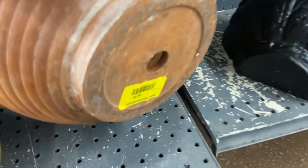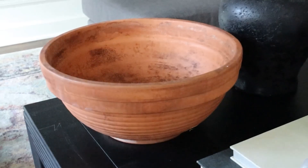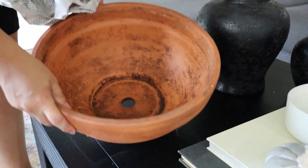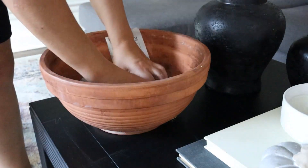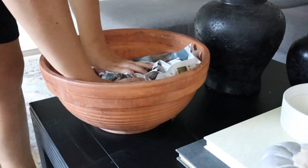I honestly didn't even need to do anything to it because it looked perfect. But I'm going to show you how I styled it with items that I grabbed from Dollar Tree. Whenever you're filling a bowl like this, you want to use something that's like an inexpensive filler so you don't have to buy a bunch of items. So I grabbed a ton of Walmart sacks, Dollar Tree sacks, and I put those all to the bottom.